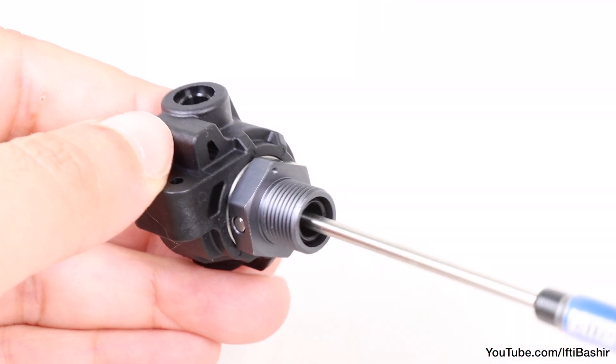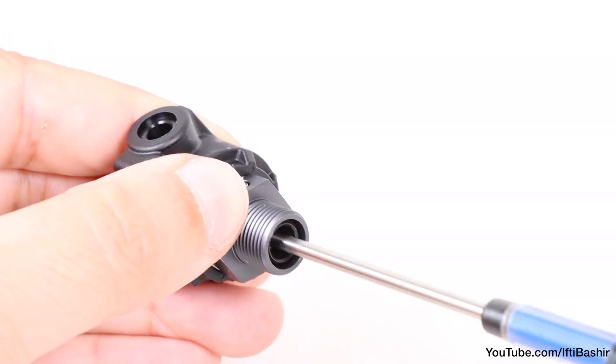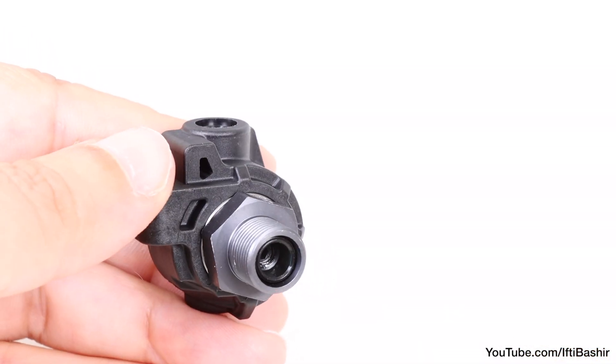It can be secured with a single 4mm set screw locking it into place. Remember to apply some thread lock to the set screw before you tighten down.